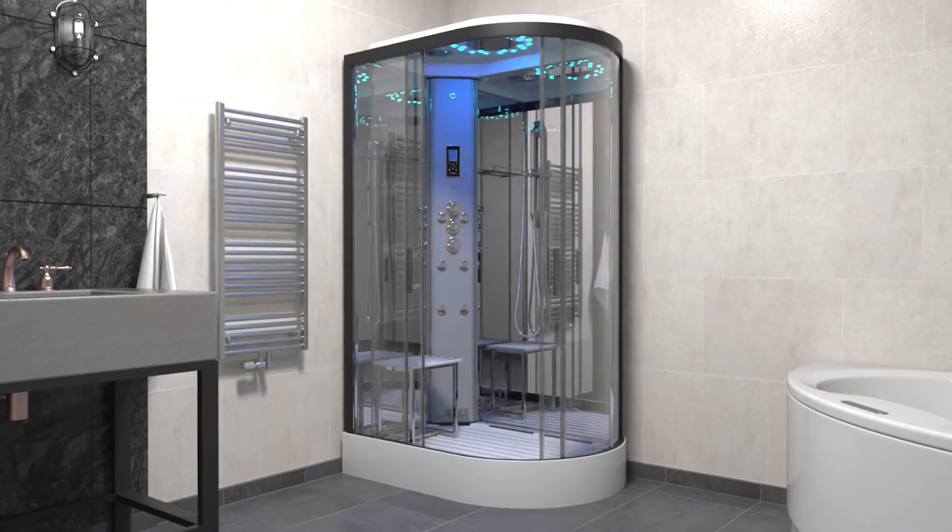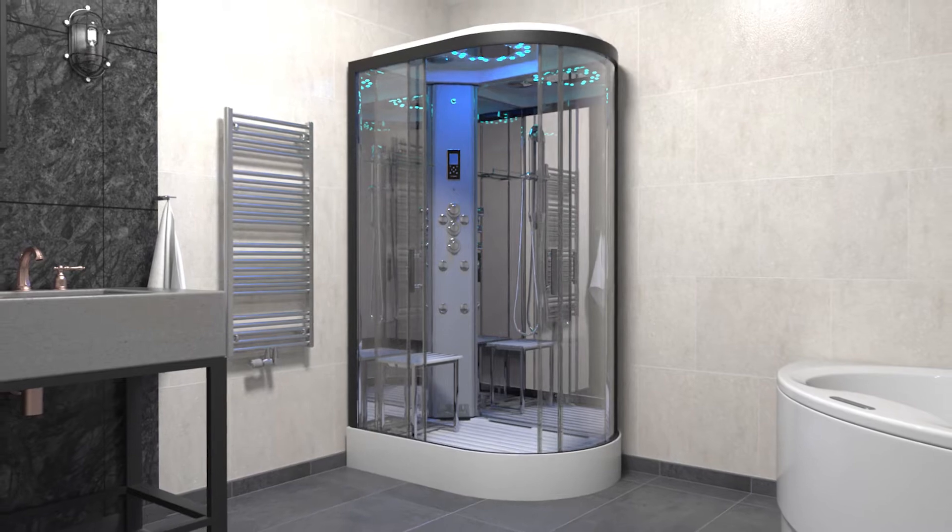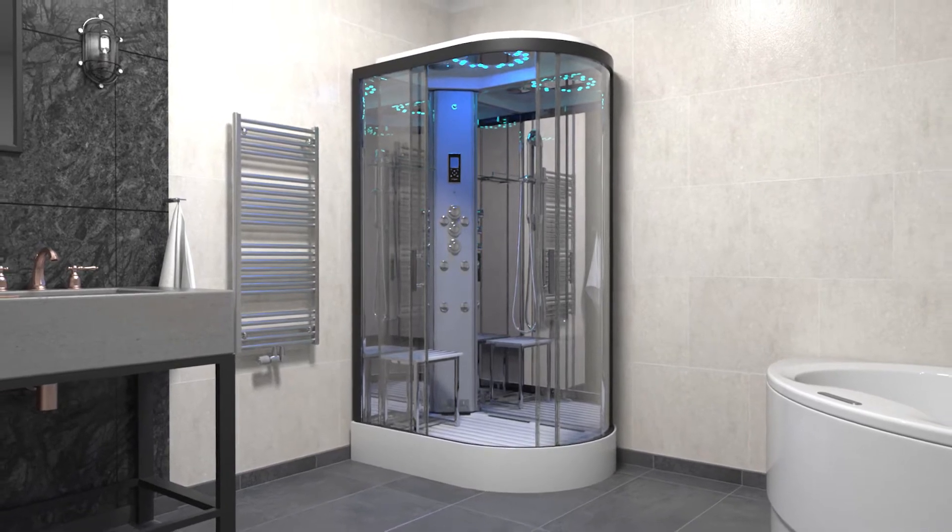In this video we're covering the installation of Insignia's second generation Offset Quadrant Steam Shower.